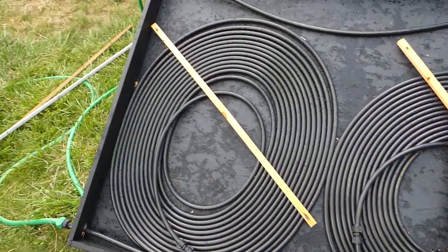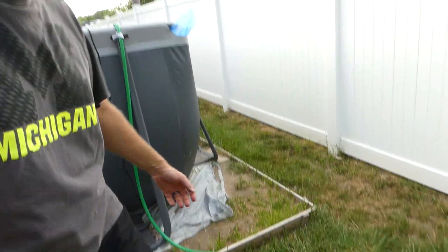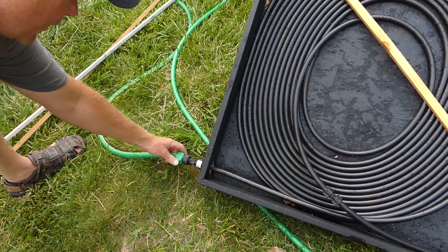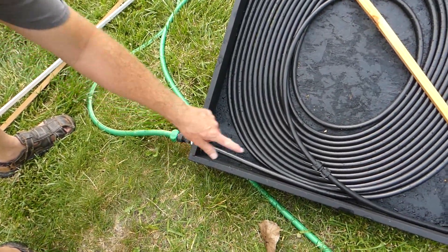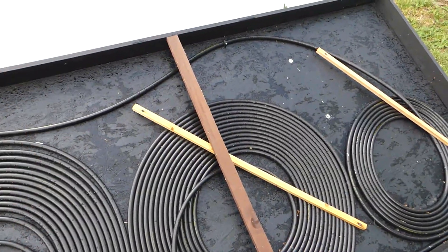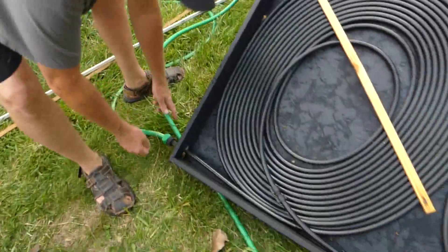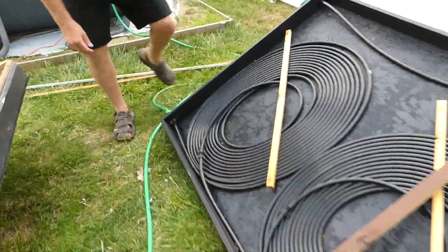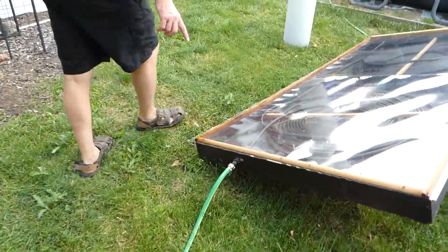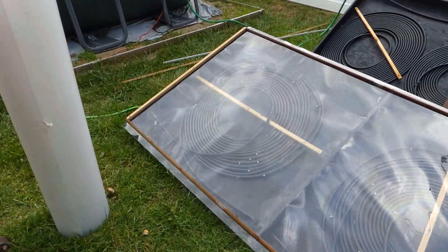So now what we've got is the pump coming out of the pool. Got our same holes like we drilled in the other one, got our fittings coming right out here. So the pump feeds into this one, goes through all this coil here. Then we ran it back out the top through this hose, and then we come back around to this hose. Then she goes through all this coil on this side until she finally goes back into the pool.